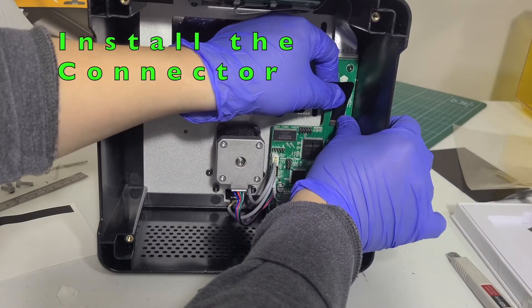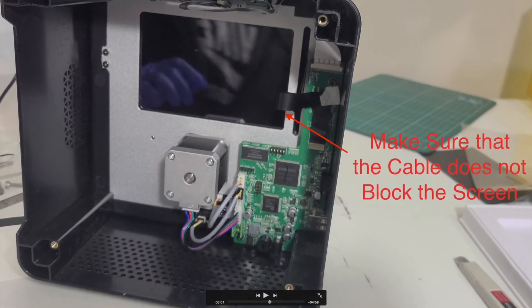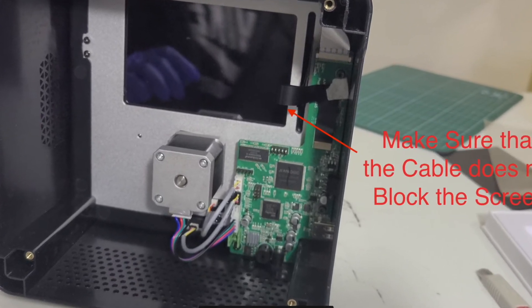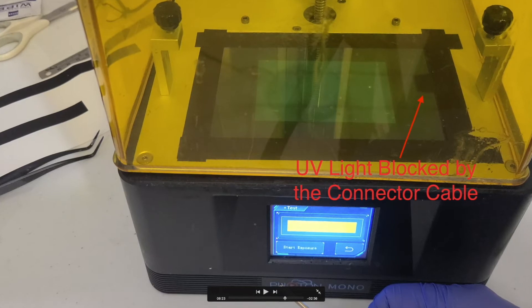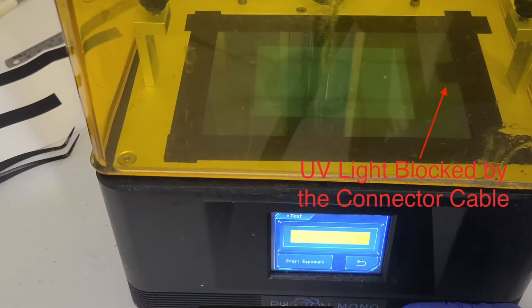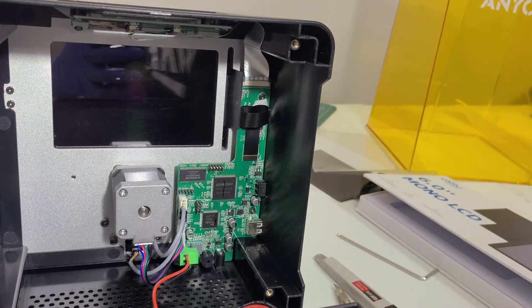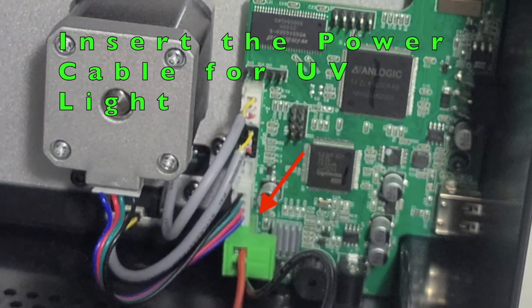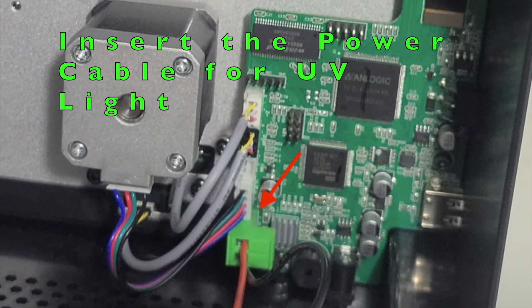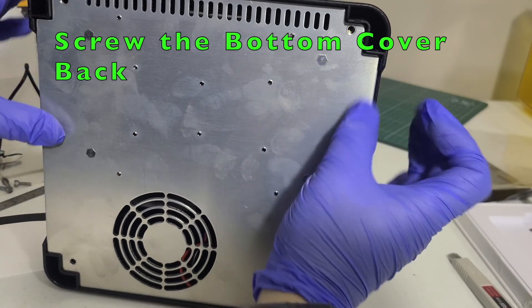Install the screen connector to the main board. Make sure the connector does not block the screen, otherwise you will see a shadow during the test. Make sure the connector is secure to the board. Insert the power cable for the UV light, then screw the bottom cover back to the printer.